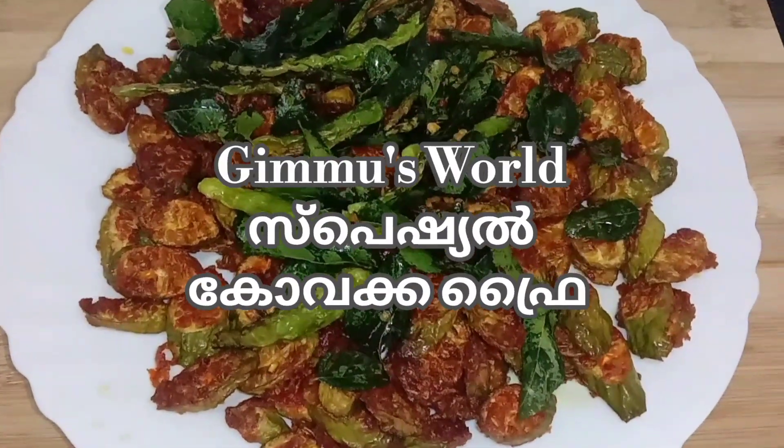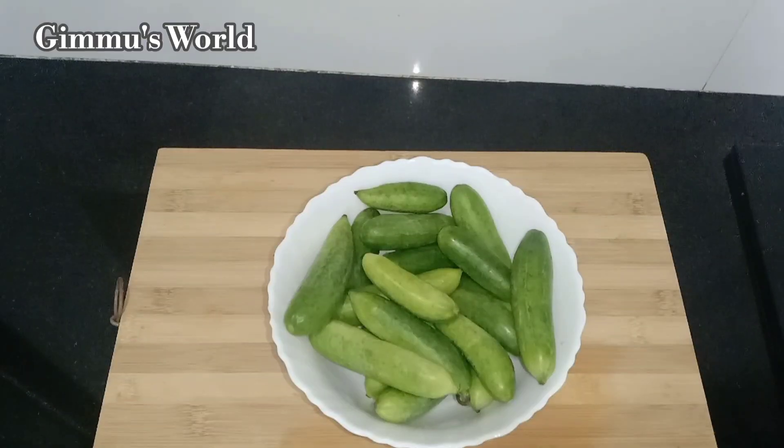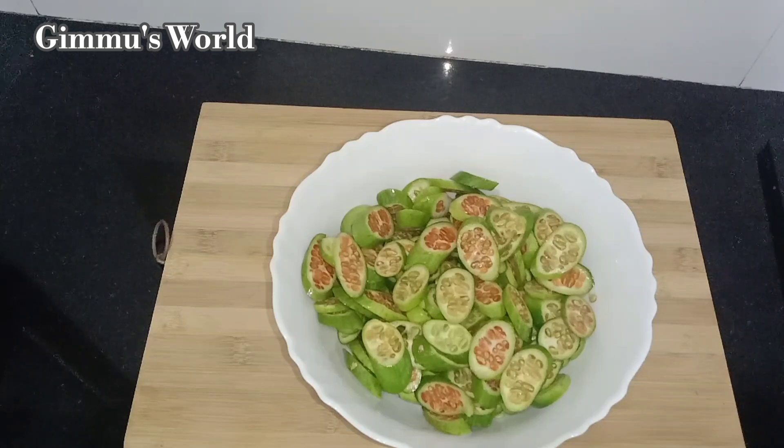We are ready to fry this bowl. Let's fry this bowl.